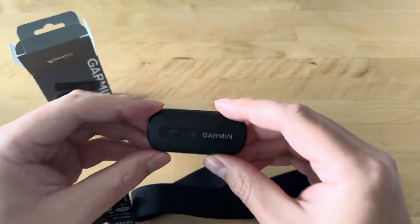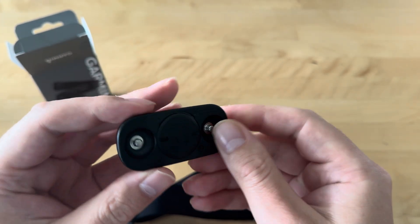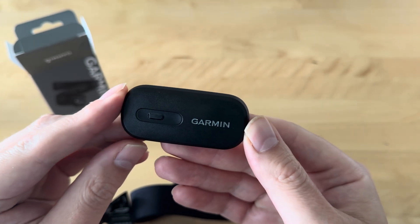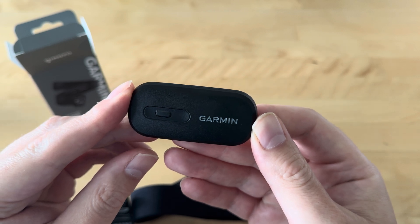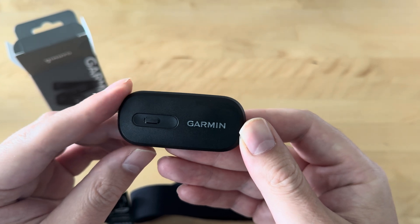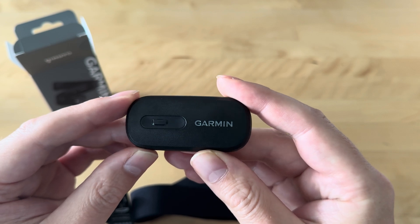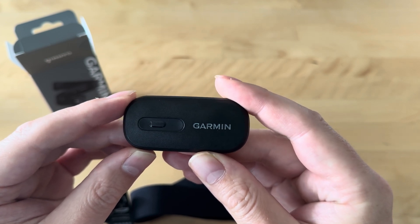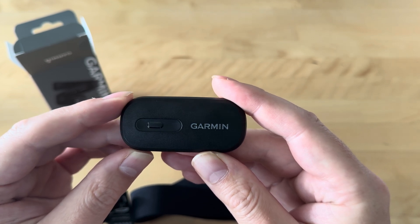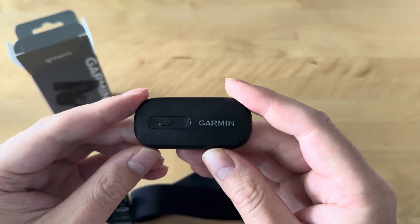We'll quickly move on to the pod. This is the business end of the unit. Inside here we have some electronics and software which capture the signals transmitted by the strap. They filter out noise from other bodily functions such as muscle contractions or electronic devices, calculate your heart rate, and then transmit this data to your cycling computer, smartwatch, phone, or whatever you're using — as this device does not have the ability to record data. It's purely a capture, process, transmit unit.